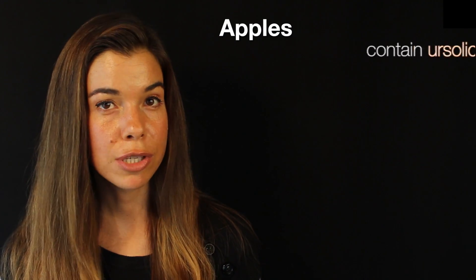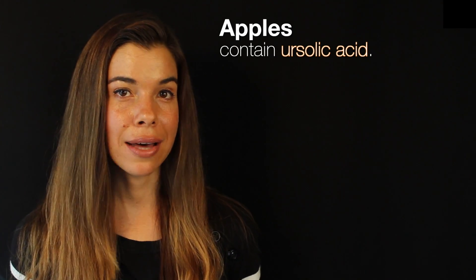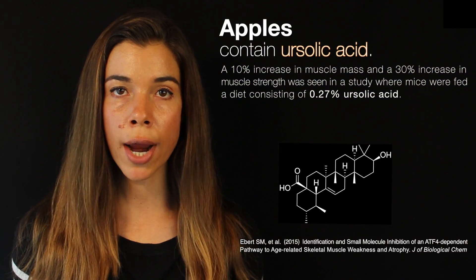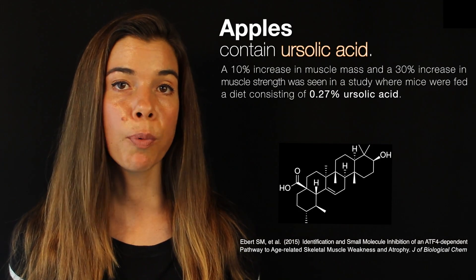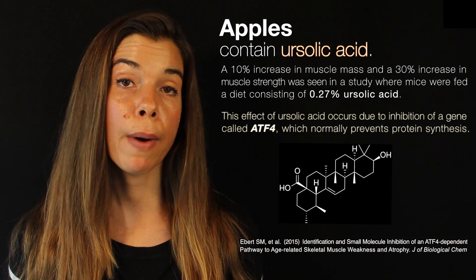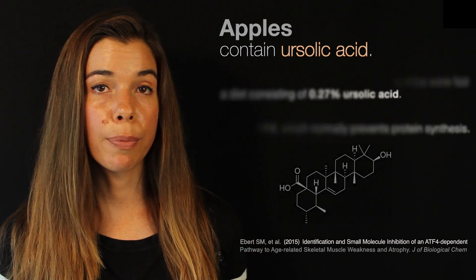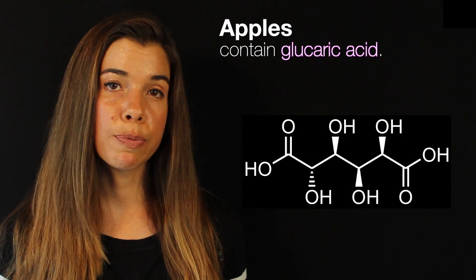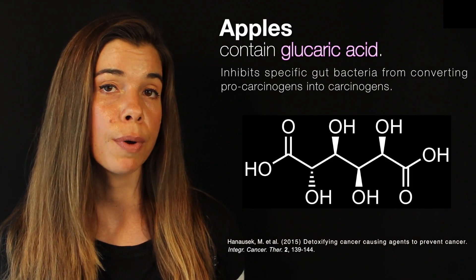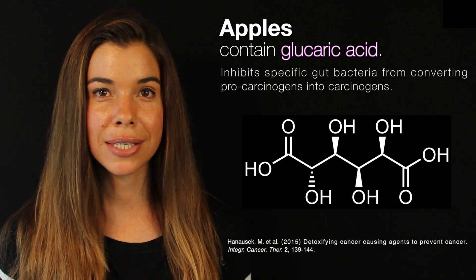Moving on down the list of my smoothie ingredients — apples, which were also in my last smoothie recipe, contain a couple of pretty awesome plant hormetic compounds: ursolic acid and glucaric acid. Ursolic acid is a compound present in apple skin and has been shown to increase muscle mass by 10% and muscle strength by 30% in mice fed a diet containing 0.27% ursolic acid. The mechanism is by inhibiting a gene called ATF4, which normally prevents protein synthesis in muscle. The second compound, glucaric acid, has been shown to inhibit the activity of an enzyme present in certain bacteria in our colon that are responsible for converting pro-carcinogens into their active carcinogenic state — so glucaric acid prevents this from happening.